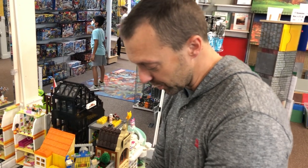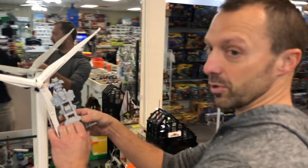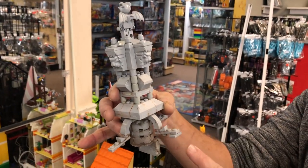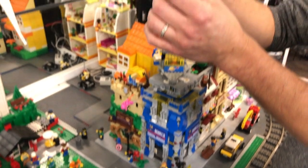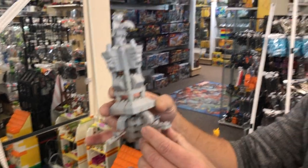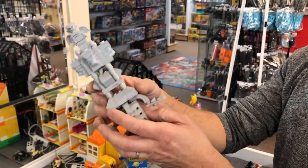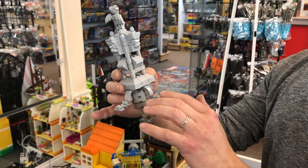The water was coming out of the fountain in the original design because the arches went all the way to the edge, causing water to drip down the arch and out of the city. They had to make a smaller arch and put a cheese slope there to stop the water from dripping out. There was a big problem with water dripping out, similar to how real city fountains can leak if not designed properly.